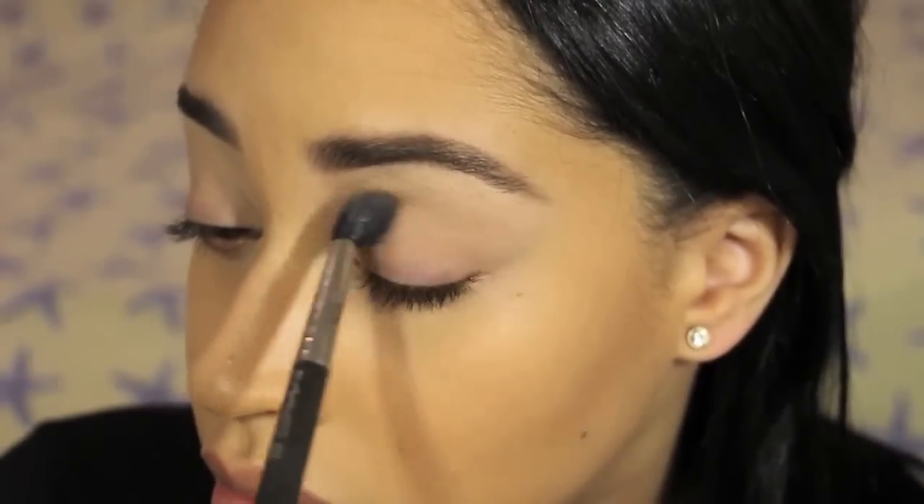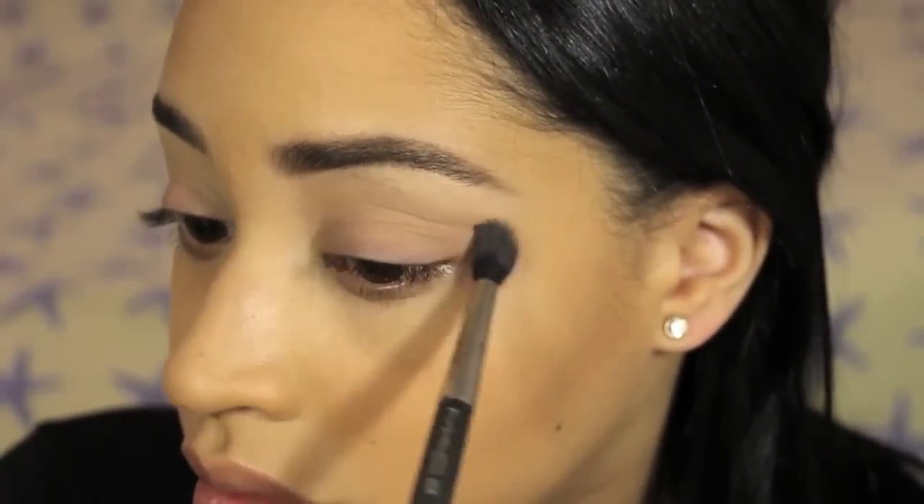Next I am going in with an eyeshadow that's two shades darker and I am concentrating that in the crease. I'm not going all the way up to the brow bone this time because I want to create a gradient effect going from dark to light.